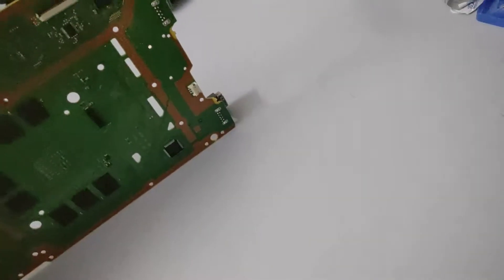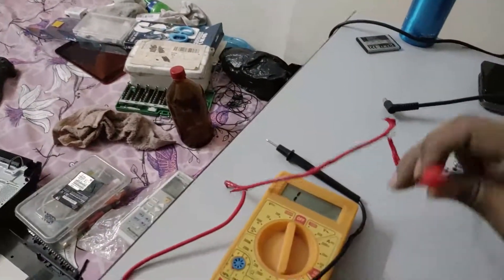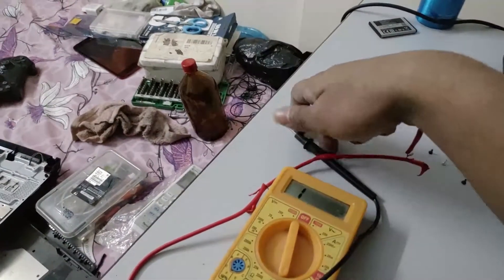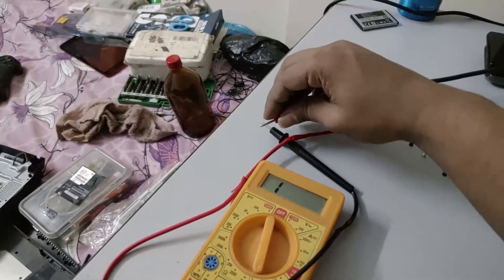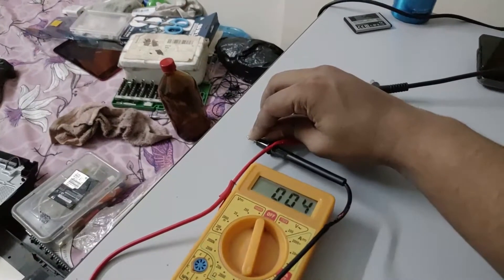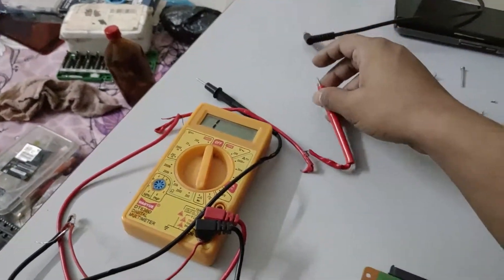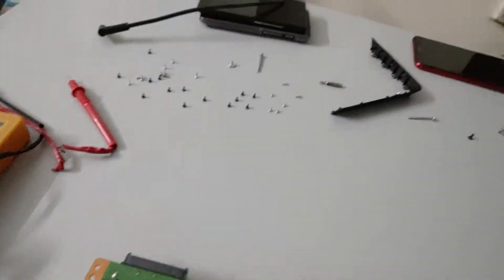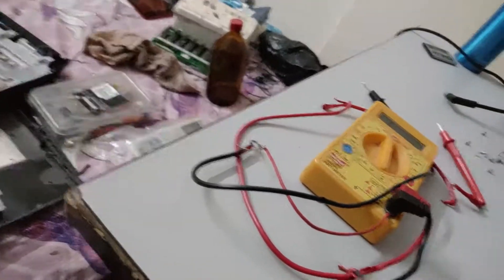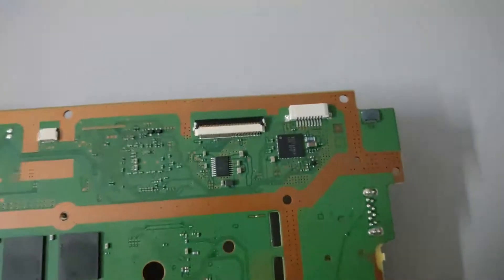We have taken out the PS4 Slim motherboard and I'm going to show you what you need to check for diagnosing this problem. You will need a multimeter — mine is in very bad shape. You need the multimeter in continuity mode, where touching the two probes gives you a beep and indicates very low resistance, typically less than 40 ohms.